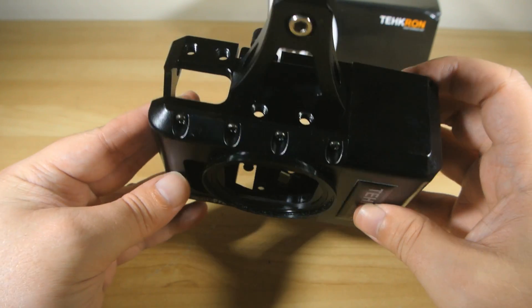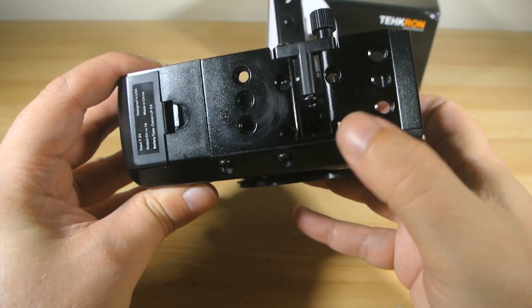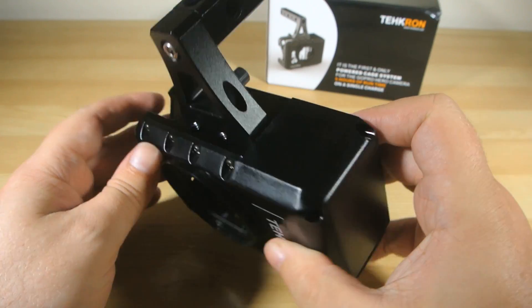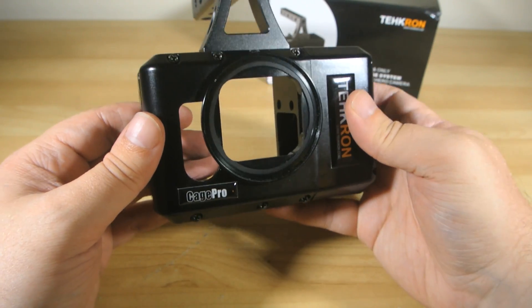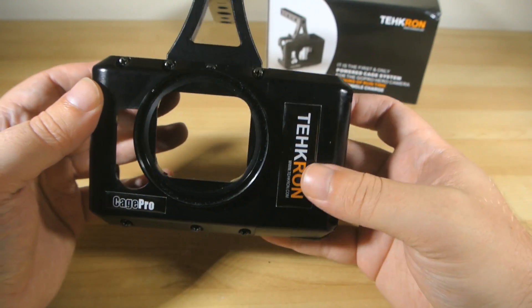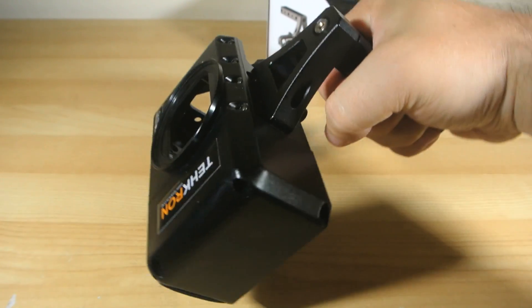And like all good camera cages, it is festooned with an array of 1/4-20 mount threads for attaching mounting systems and tripods and microphones and lights and monitors and your smartphone if you're using the WiFi view screen option, or whatever you need. And it's also supplied with its own bespoke top handle, which is going to be super handy for folks on skateboards and such.